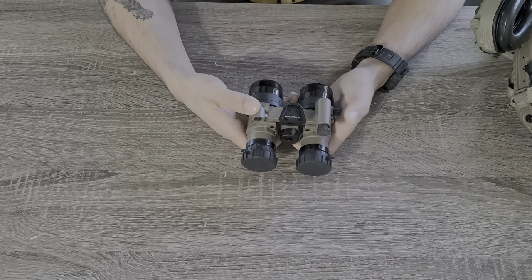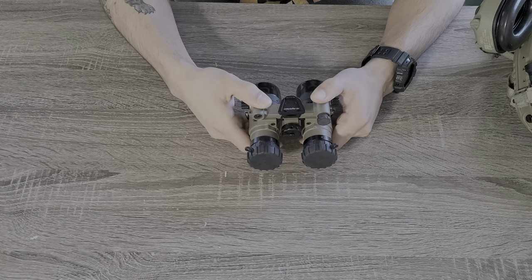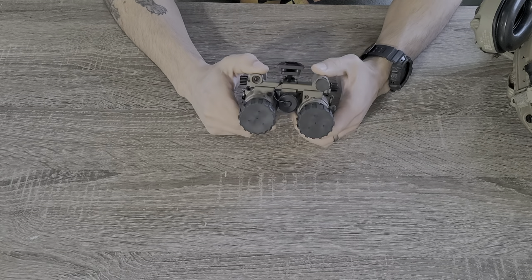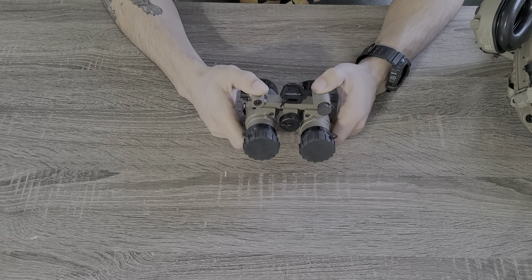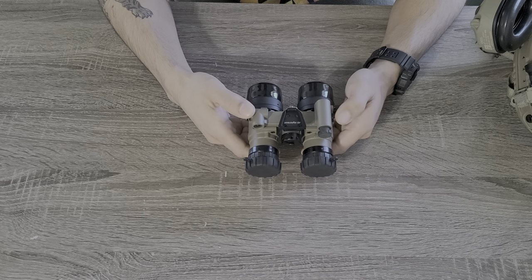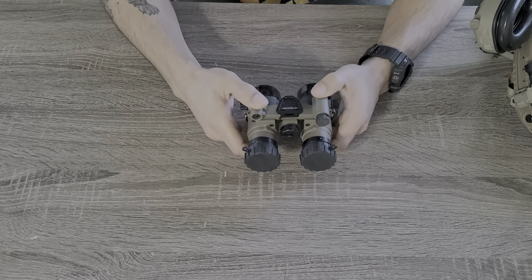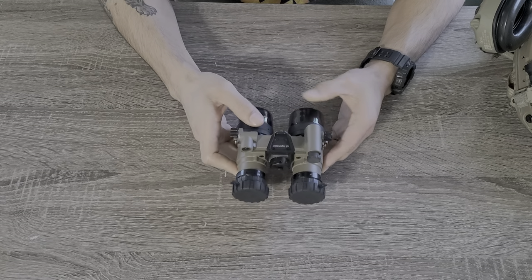I originally started with a PBS-14 in green phosphor, then moved to white phosphor PBS-14, each time upgrading slightly but not too over the top to maintain my budget. Now I'm on to these duals — these binos, these RMBGs — all white phosphor tubes. They work great; these are commercial spec tubes but they had great specs: SNR over 30, FOM 2000 plus, all that good stuff. They've been good to me so far and I've done a few upgrades to them, including the mount.